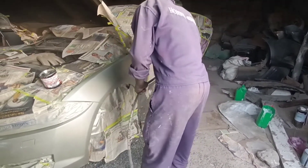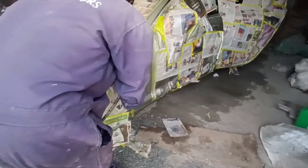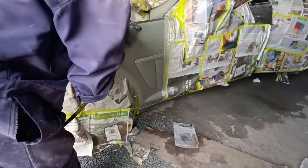After the sanding process, we apply primer to the vehicle surfaces. This is to ensure that the paint adheres to the metal panels during the final process.